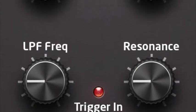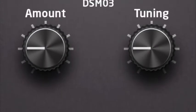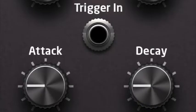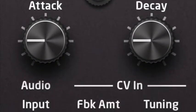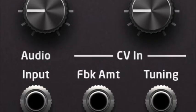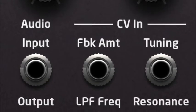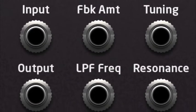Let's take a closer look. The DSM-03 Feedback Module includes a newly designed low-pass resonant filter, a tuned feedback section, and a triggerable noise source with its own attack and decay controls for Karplus-Strong type synthesis. The feedback module offers CV control over its three areas of processing and sound generation. Four separate CV inputs control the feedback circuit for amount and tuning, and also the filter section for filter frequency and resonance.